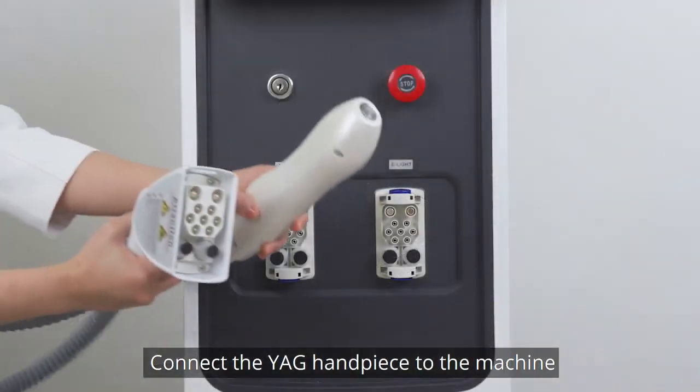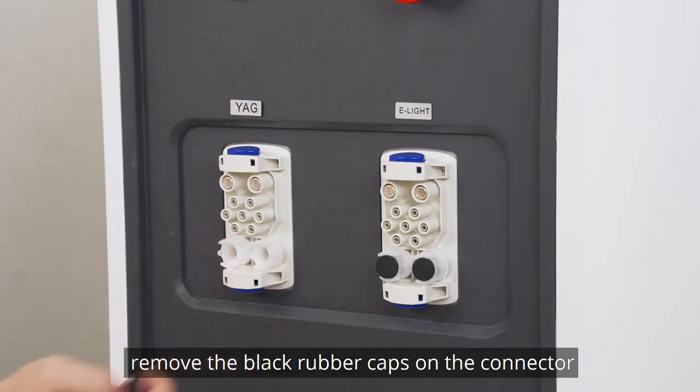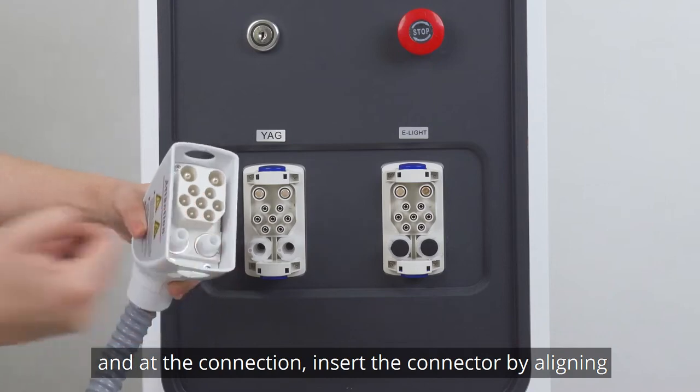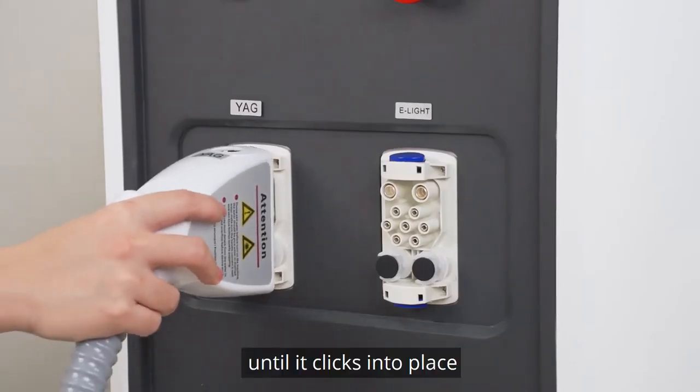Connect the VAG handpiece to the machine. Remove the black rubber caps on the connector and add the connection. Insert the connector aligned with the small holes and add the connection until it clicks into place.